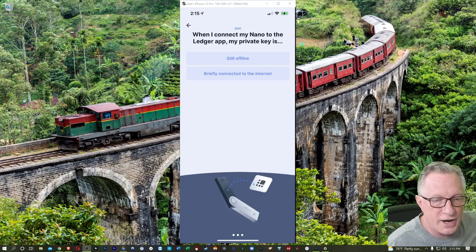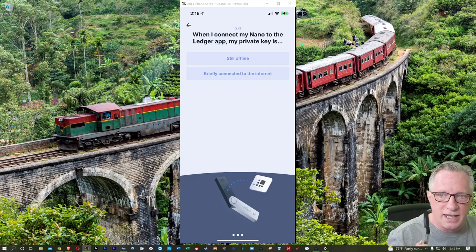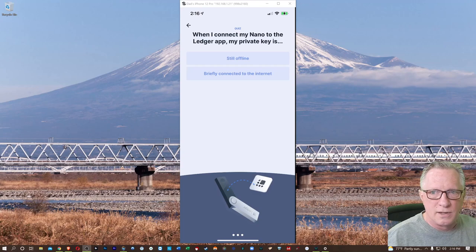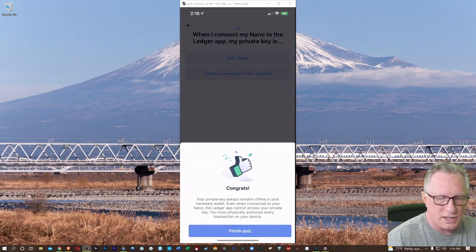When I connect my Nano to the Ledger app, my private key is still offline. This device stores the private keys offline. It never sends the private keys across Bluetooth or across the cable when connected to the Internet. The private key stays internal and is used for cryptographic operations. The only thing that goes into this device is a request, and then the private key will sign that request and send the confirmation back to the wallet.